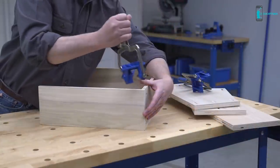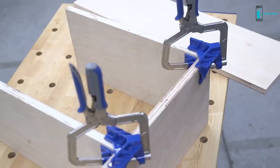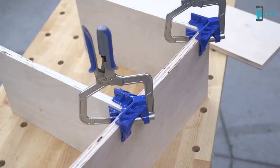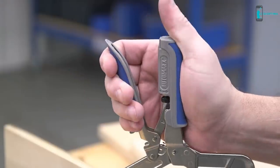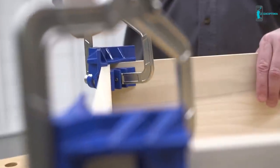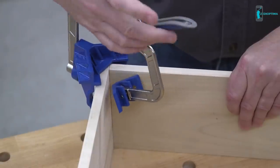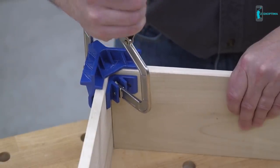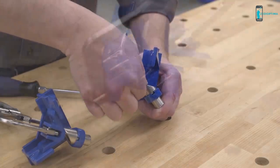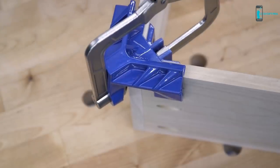Unlike some corner clamps that can be cumbersome to use, the 90-degree corner clamp is simple. It works with 90-degree butt joints and T-joints used to attach shelves and partitions. All you have to do is squeeze the padded handles and the clamp's cast aluminum wedge and V shapes draw tight against the inside and outside faces of the joint, holding the two pieces at exactly 90 degrees. A reversible corner stop makes it easy to align the mating pieces in the clamp, while edge stops cast into the outer V help ensure that the edges will be flush and aligned too.